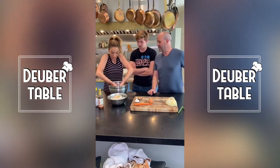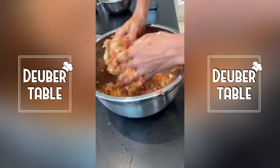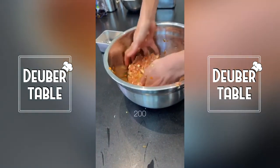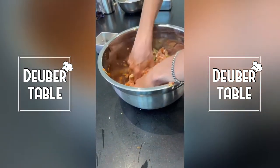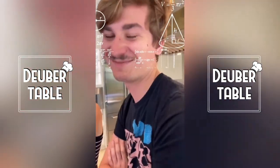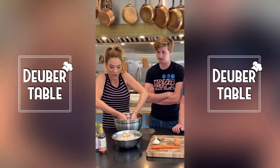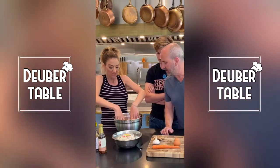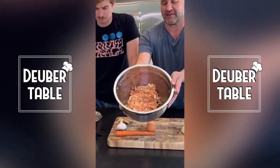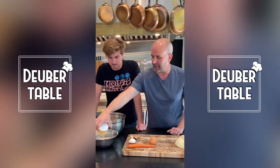Mix this all together so you guys can see — it smells great! This will make around 200 dumplings. Then we're going to use these wrappers. You can see the ingredients are really finely finely diced — looks great, smells awesome.